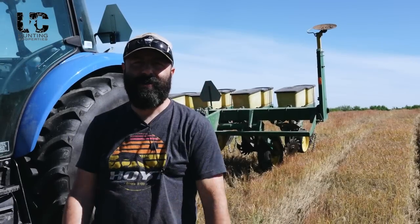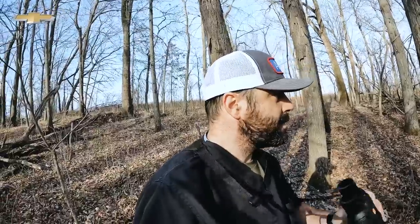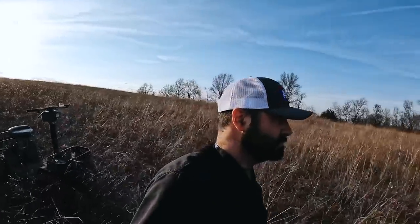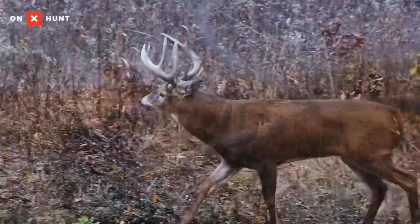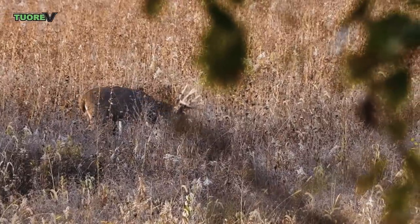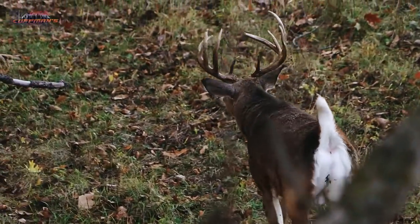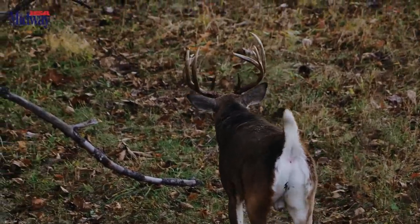We just got this two-acre plot knocked out and I'm really excited about this piece. There are a lot of great young bucks on it from last year. I actually found the match set to that heavy four-year-old nine that we filmed a couple times — that one night in the rain and then the one night in that little turnip plot. There's a bunch of other really nice young deer, so this will be a spot we're really looking forward to hunting. It's exciting to get food plots in early, fertilized, and sprayed on the river bottom farm again this year. The next couple weeks, we'll get out and fence them and make sure we have plenty of food for the rest of the year.